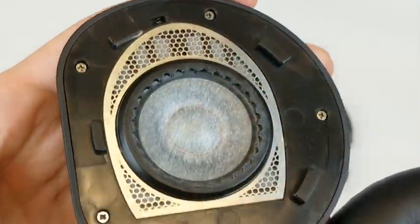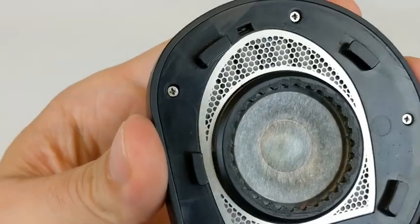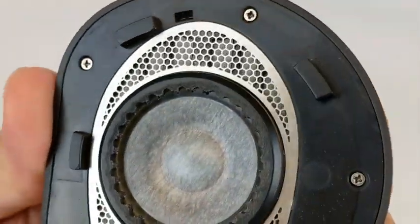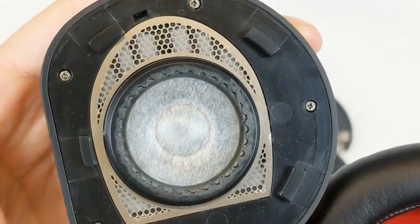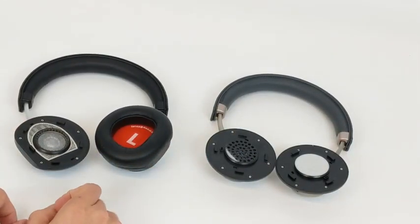However, even the best driver can't make headphones sound great all by itself. The design of the so-called acoustic circuit is important to control the driver across the full range of frequencies and volume levels. It's not a circuit made of wires. It's a word used to describe the entire acoustic system, which consists of various cavities, holes, ports, and these pieces of resistive acoustic cloth. Everything, including the ear pads, are considered to be parts of the acoustic circuit. Its job is to create an environment that allows the driver to perform optimally at all times.